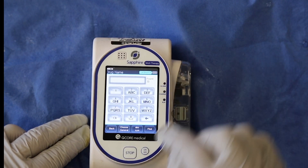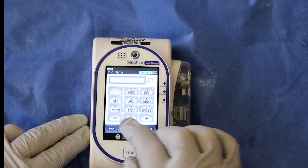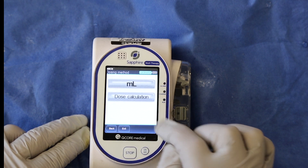Select new infusion, then select choose general. Because the concentration on hand is different from the concentration pre-programmed into the pump library, we cannot use the library, so accept the warning by pressing ok.